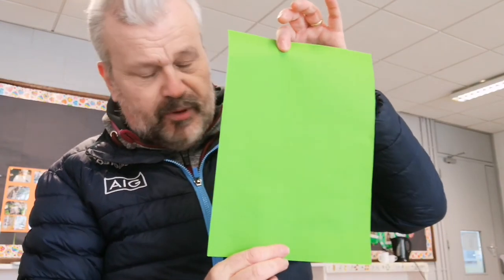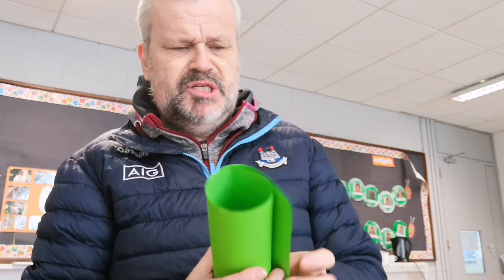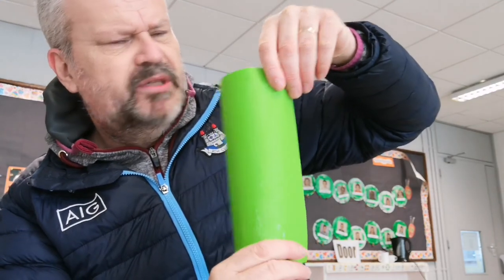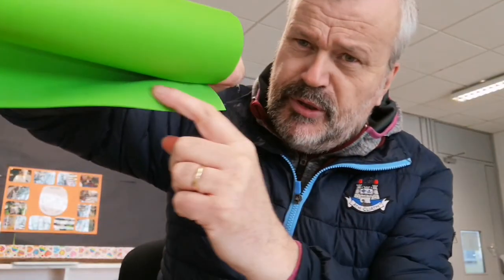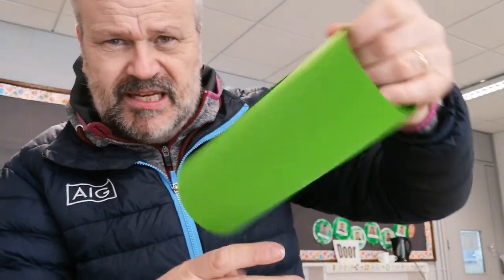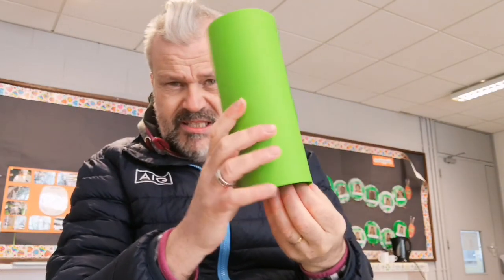Now take one of the pieces of paper — I took the green one. What you do is roll it into a cylinder shape, like the shape of your tins, or a package of Pringles, or a porridge container. Then get a bit of glue and put it along this edge, then roll it back up and stick it down. There you go — that's a cylinder shape.